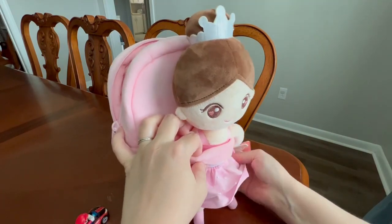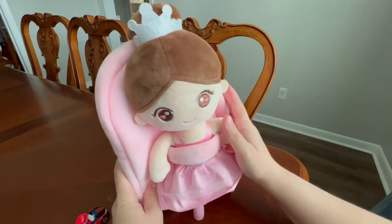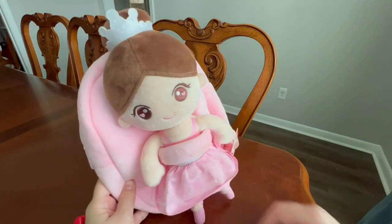It was a slam dunk with my daughter. She is obsessed. I would definitely recommend this if you're looking for a little backpack for a girl, especially if they're in their ballerina phase, which mine is — she loves this thing. Hope this helps.